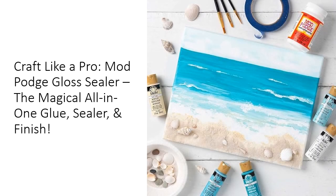Let your imagination run wild with the limitless applications of Mod Podge Gloss Sealer. From decoupage, to photo transfers, and everything in between, this versatile glue invites you to explore new crafting avenues. Whether you're sprucing up a dull piece of furniture or creating one-of-a-kind gifts, Mod Podge empowers you to transform your ideas into tangible treasures. So grab a bottle, roll up your sleeves, and let the crafting magic begin.